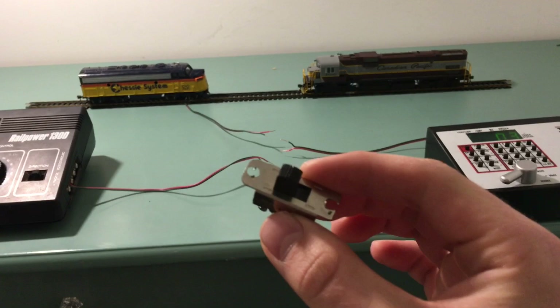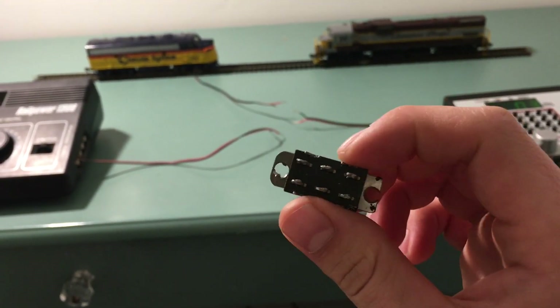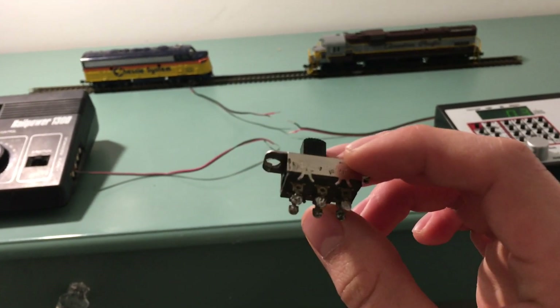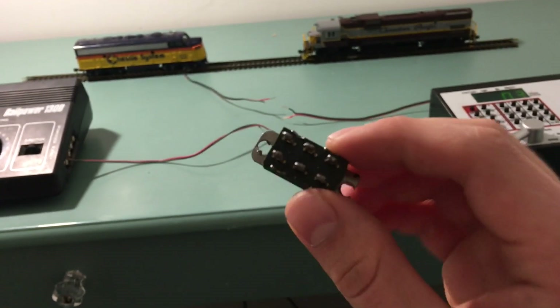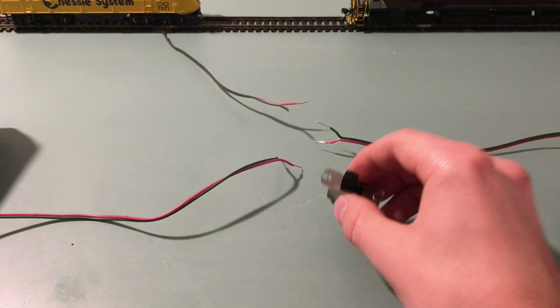One important thing, especially if you salvage it, is that you remove any cross wires. Those can be useful in other situations but in this one they will give you problems and potentially burn out a controller, so make sure there are no wires connecting anything at the bottom. With that, we're going to get around to wiring this all up.